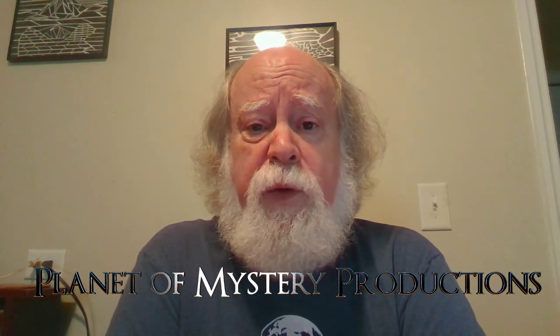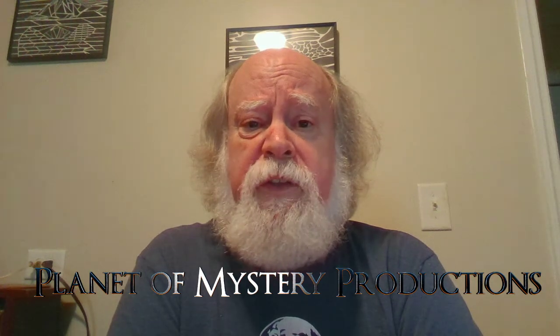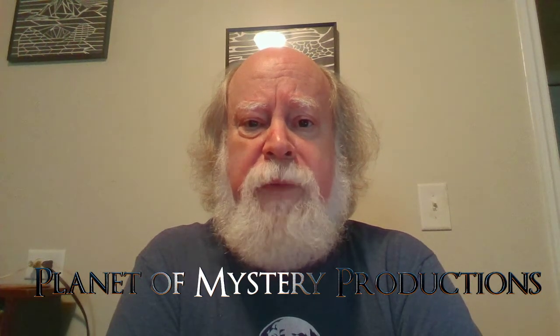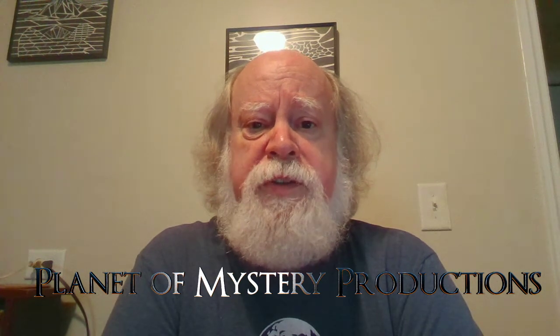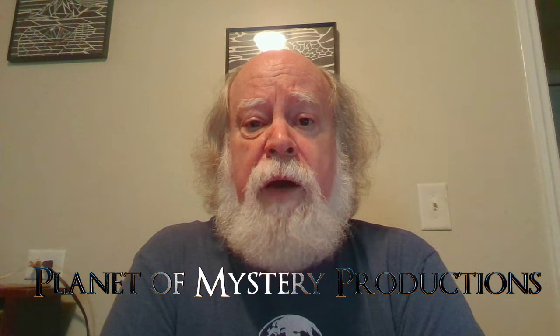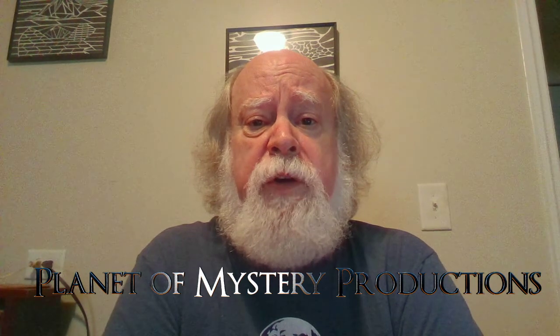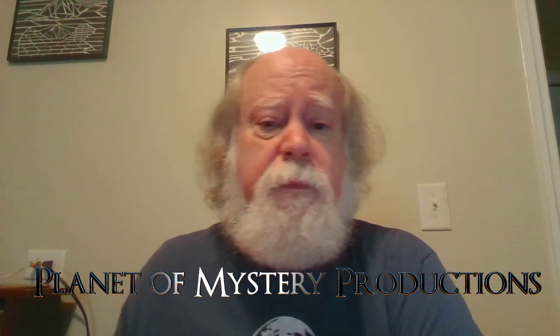Hello and welcome to this portion of the science track for Con Carolina's virtual convention. My name is Jim Craig, and today we're going to talk about doing some astrophotography with things you probably already have at home. You don't need an expensive telescope — all you need is a decent camera, a tripod, and a few other little bits and bobs. I am an astronomy educator who worked in planetariums for more than 20 years, taught college astronomy, and now work with my own production company, Planet of Mystery Productions, producing planetarium shows and video for museums and planetariums worldwide.